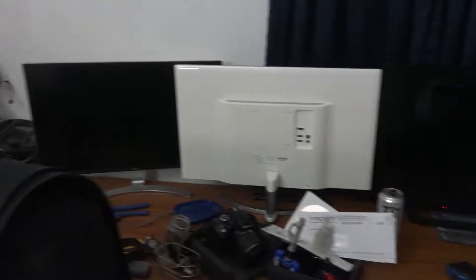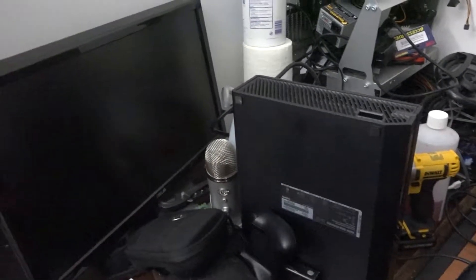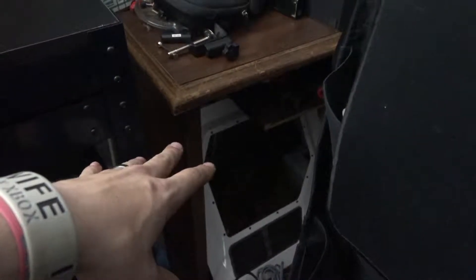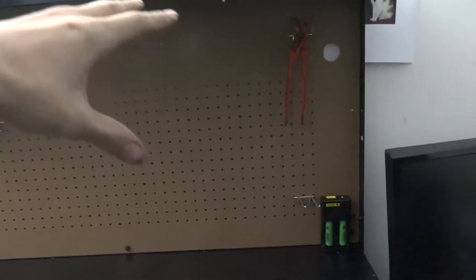So now we have the desk here - there's the wife's monitor and my two monitors. Our computers are going to sit here. Basically our two Thermaltake cases - the P3 and the P5 - are going to go on top of here, and then my Thermaltake Cube which I use as my server is going to go underneath right here. Everything's going to be more accessible, much easier, and I'll be able to do more projects.